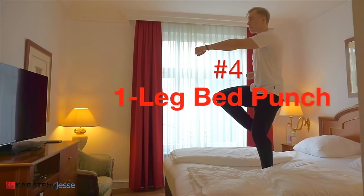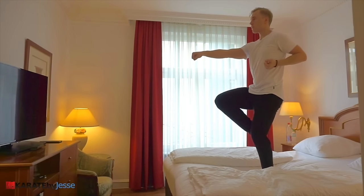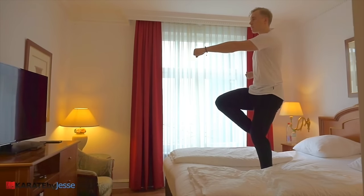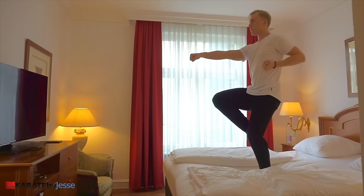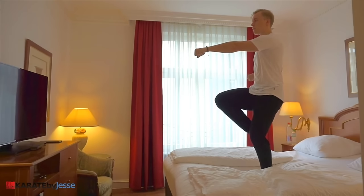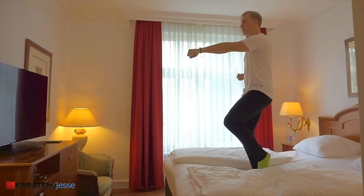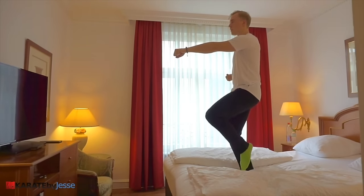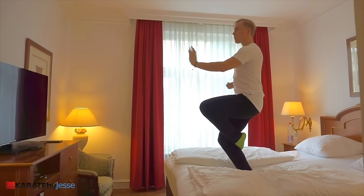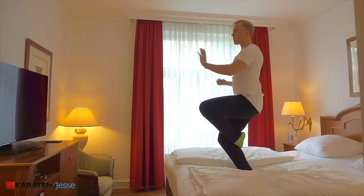In exercise number four, you're gonna be standing on your bed on one leg only, and slowly perform punches. Start by slowly extending your arm, and then gradually increase the speed and power. This is super challenging for your balance, because the bed is not exactly stable. You can even do different kinds of blocks and strikes, both open-handed and close-handed — it's up to you.